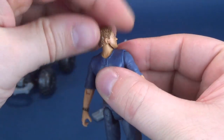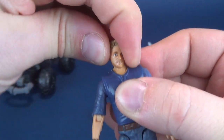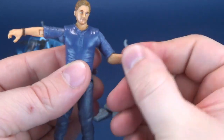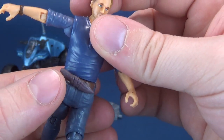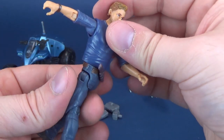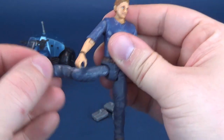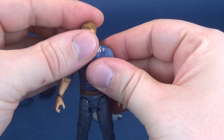Articulation on Owen is pretty good for its size. The head rotates all the way around and sits on a ball joint, so it hinges up and down, and slightly left and right. The arms hinge out, rotate all the way around, bend at the elbow, and you can rotate the forearm. You can rotate the waist — just be careful, because if the knife is sticking up and you clip it, it's going to go across the room. The legs go forward, back, and out, bend at the knee, and you can rotate the lower leg. No articulation in the feet.